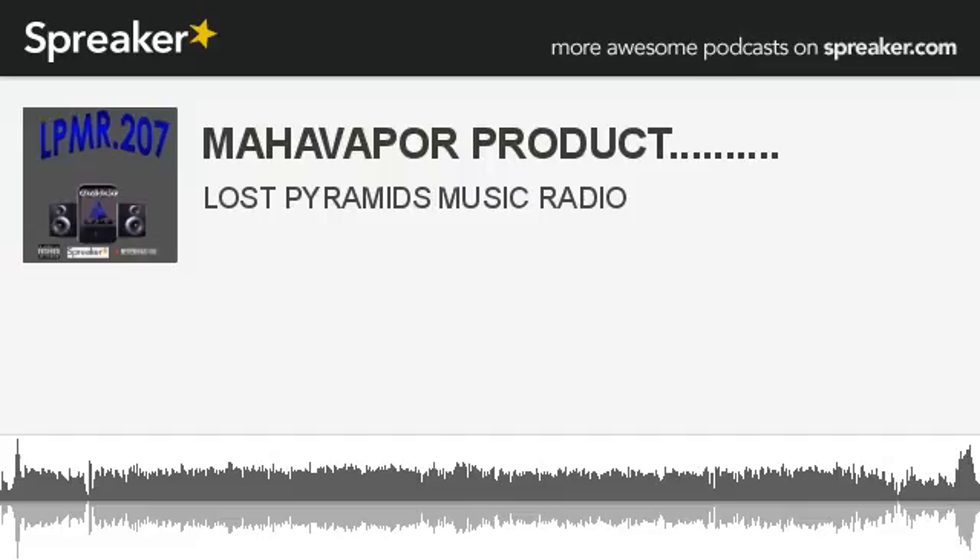There you have it. We are at Maha Vapors, sitting here with the owner of Maha, which is Andrew Stevenson. I'm CEO of Plavin Miami, and this is put on by Lost Pyramid. Thank you, sir. I appreciate it. We're back to you, gentlemen.